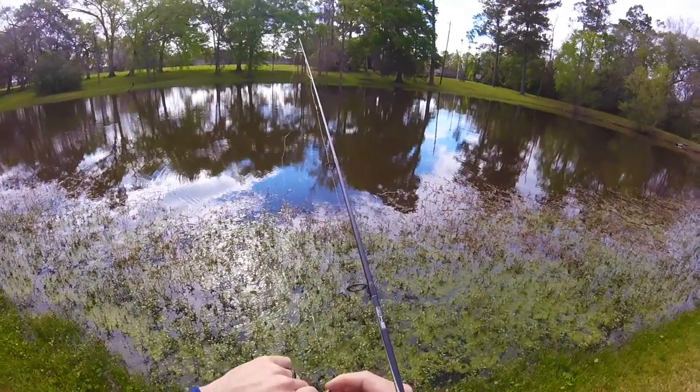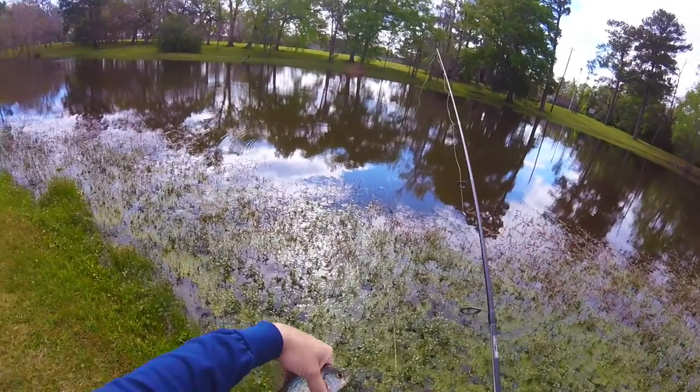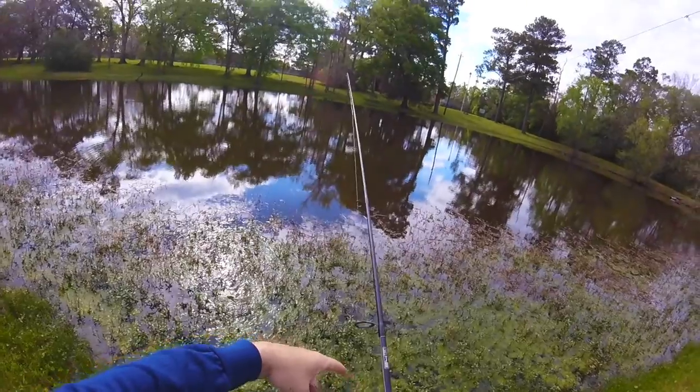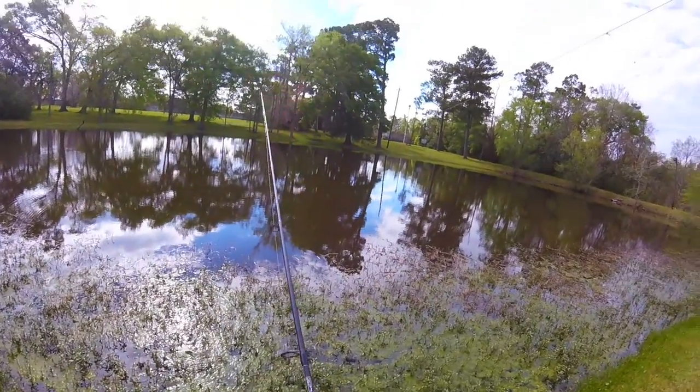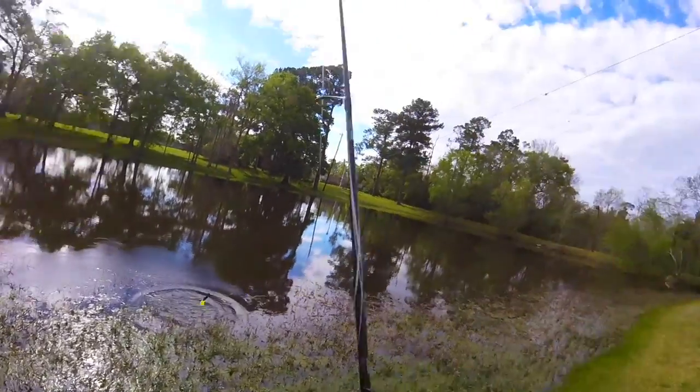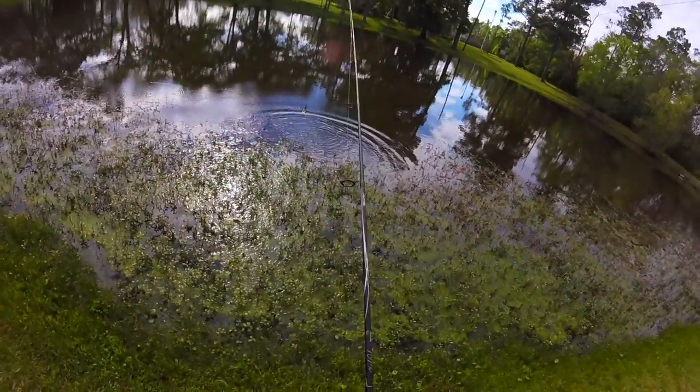I started off fishing, catching panfish with my dad as a kid. I mean, these things are just fun to catch. I was really excited to use that bait and it's working great. See if we can't get another one right there.